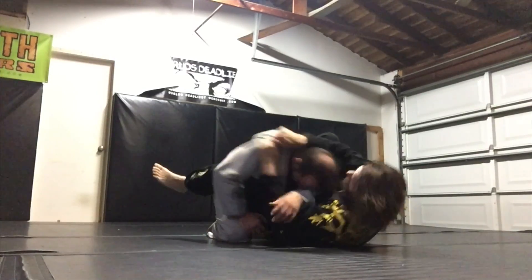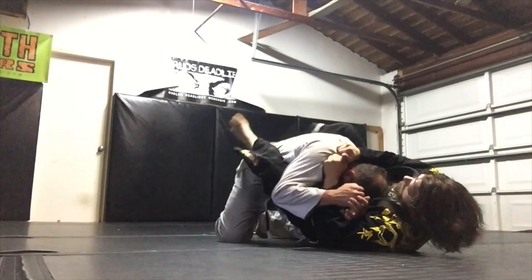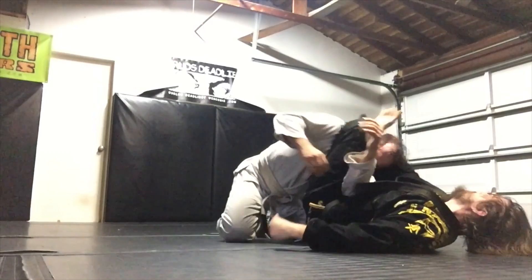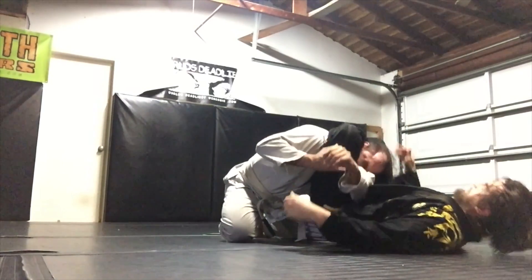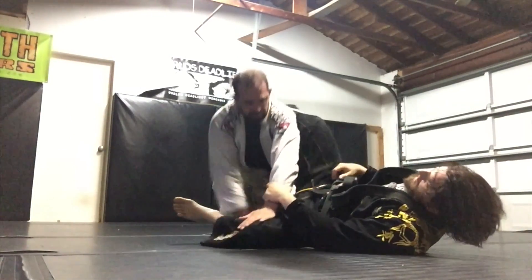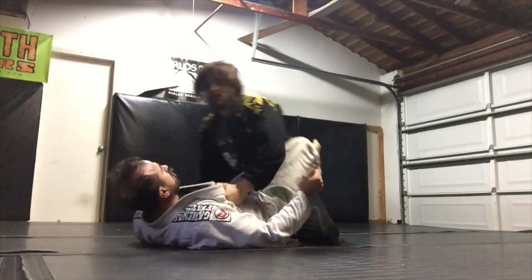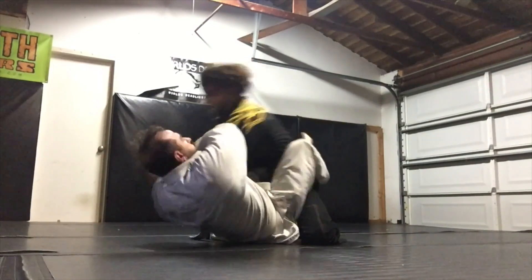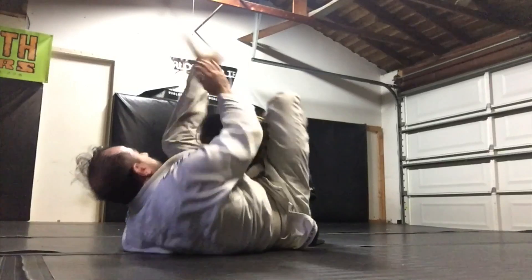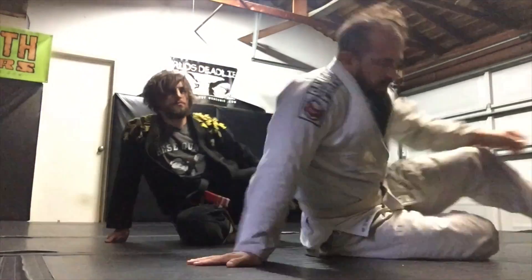So when I'm here and I go here, sometimes I'll give him whiplash so he's a little disoriented. Let me show you the arm lock.